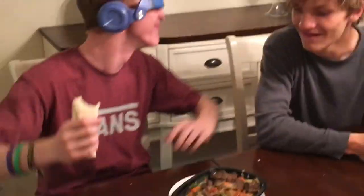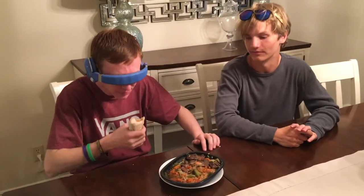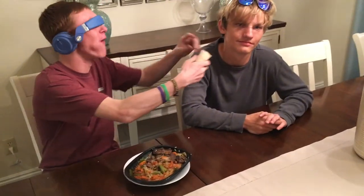Is he peeking though? No. Is he peeking? What about the tape? Hold up. He's cheating.